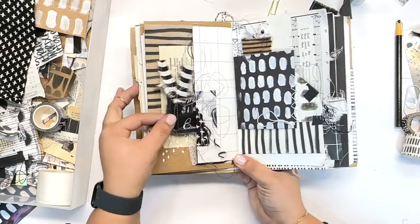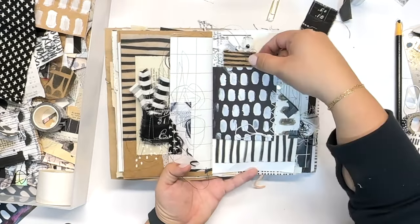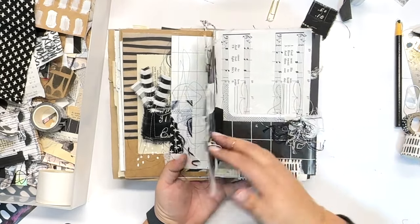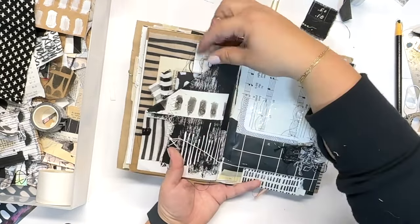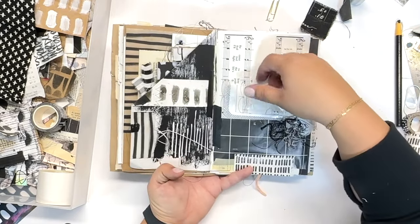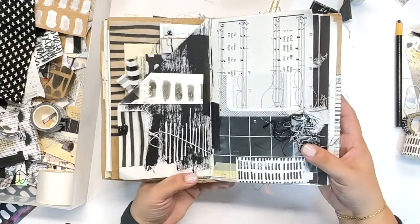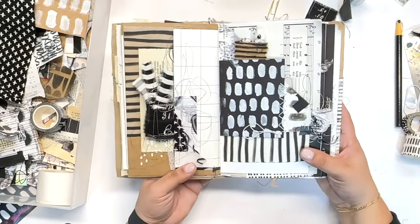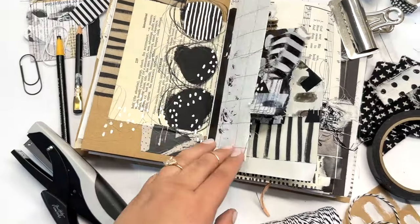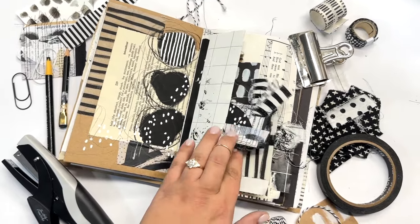I am so thrilled with the way these pages turned out and I think they really fit with the prompt of interactive. It's what I set out and had the intention to do — have those pages really be cohesive and interact with one another. I hope you guys got some new ideas and that you're inspired. I would love to see what you guys are creating, so comment down below, tag me on social media, and I would love to connect with all of you. Hope to see you in the next video — have a good one!